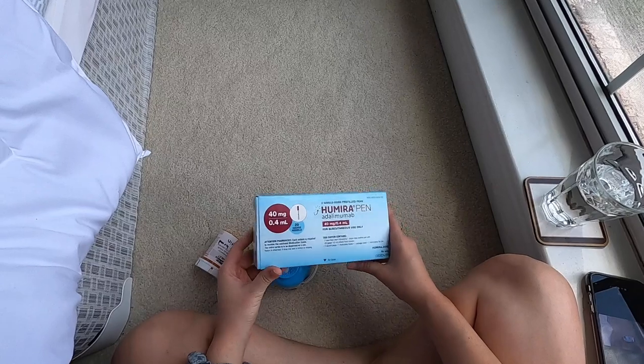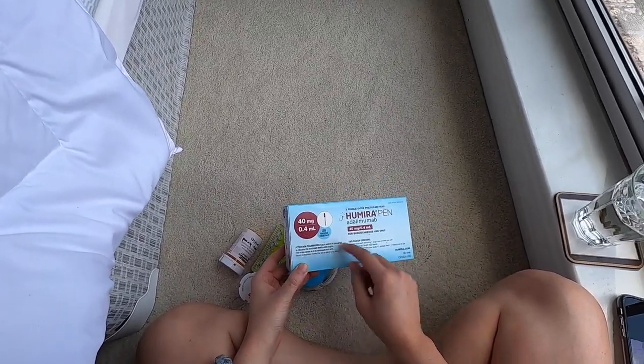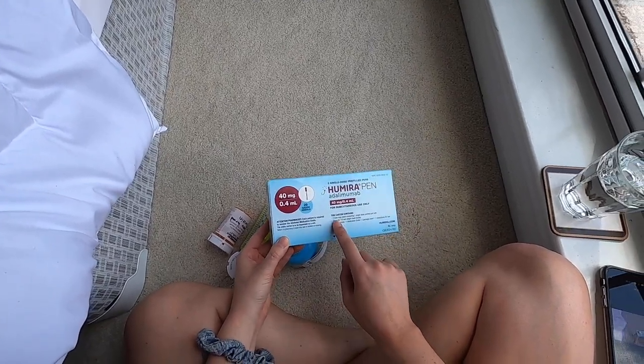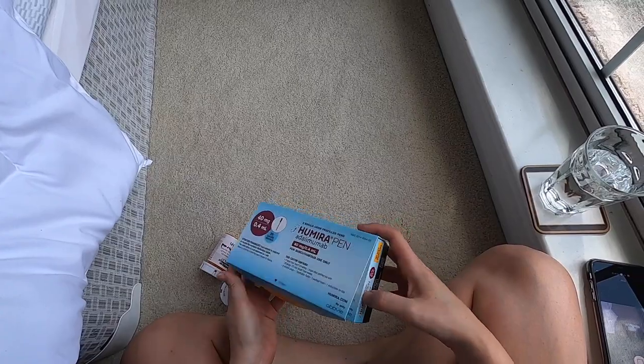I don't have an old box with me but this is definitely a different color. The old box was kind of like gray and then this color — this is blue. But other than that it's pretty similar to the old box.